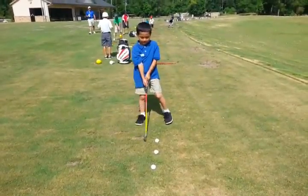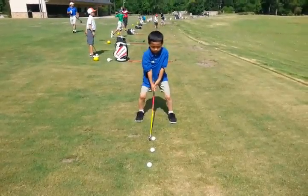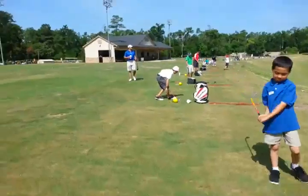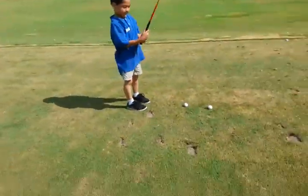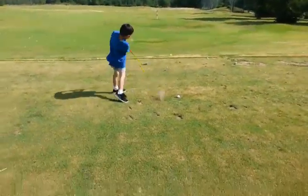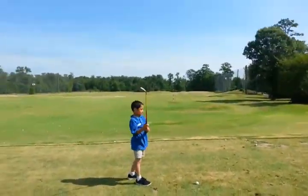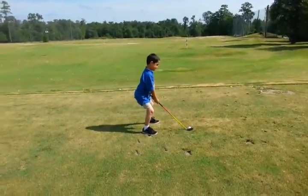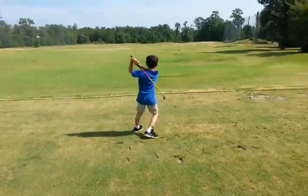That's all right buddy. Now stick your tush out just a little bit. You got it. Good. Okay whenever you're ready. A little squatty today — he's probably thinking of tush out. That's all right. Doing fabulous, very good.